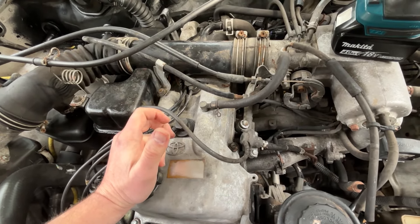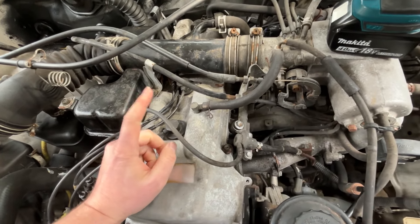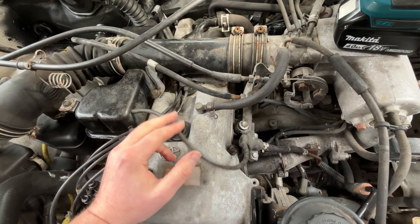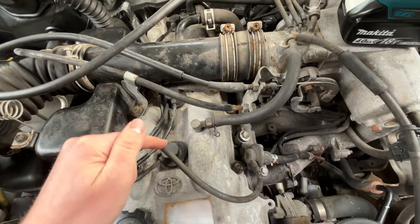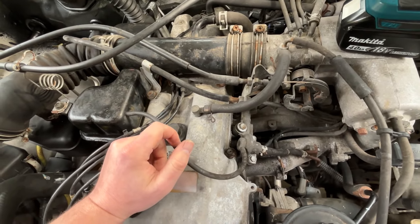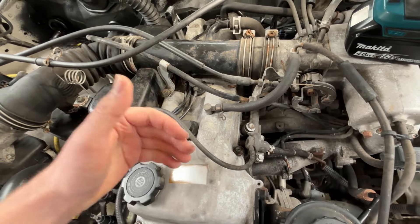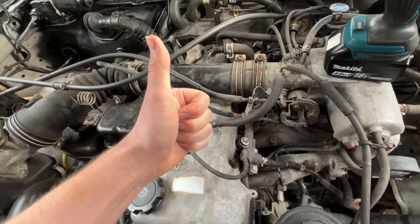After I took the old spark plugs out, yeah, the old ones are definitely pretty dirty. They're not original — I'm pretty sure they originally used Denso spark plugs in these, and the ones in here were Bosch. I'd assume those Bosch plugs had about 100,000 miles on them, and this truck now has 197,000 miles. Really not too hard for all three of those jobs, but definitely key maintenance items to do. Thanks for watching — take care and have a great day!